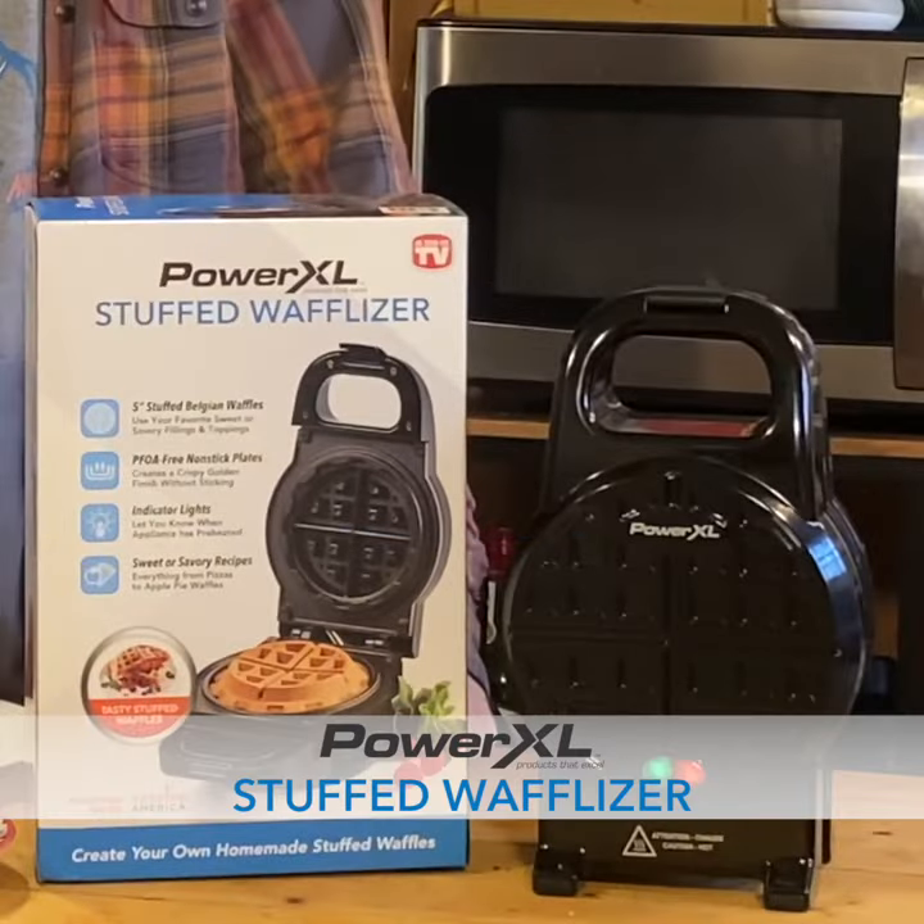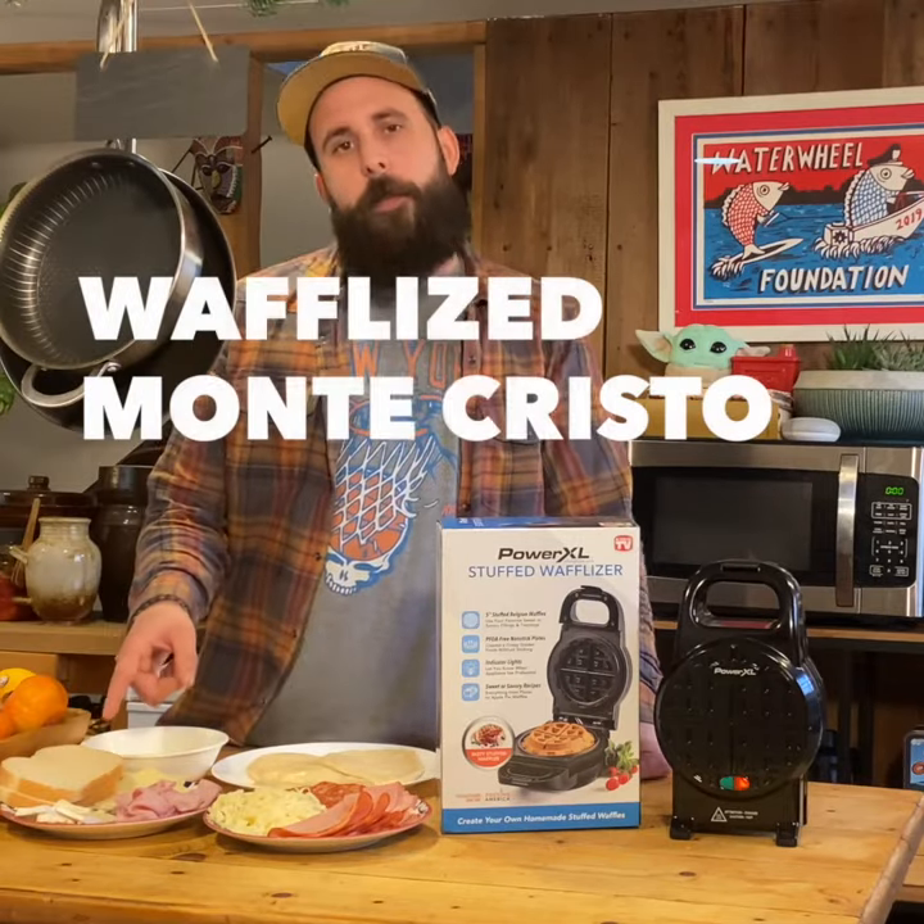I got a chance to check out the new PowerXL Stuff Waffleizer, and let me tell you, this thing is incredible. I'm going to make a Monte Cristo.